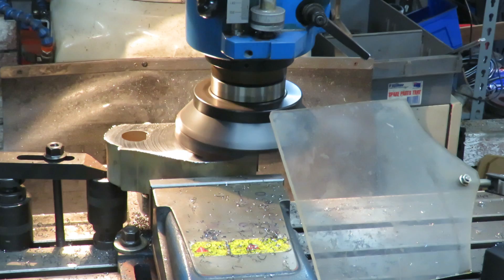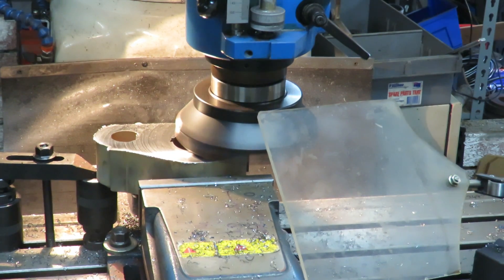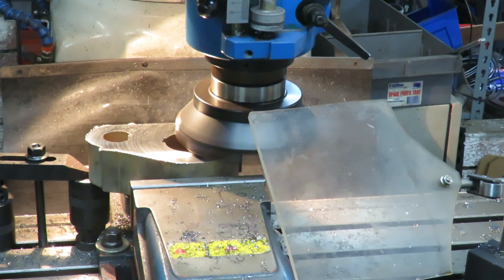These face mill cutters are always happier when they're running on a complete surface, without any holes in the plate — that's the nature of the beast.